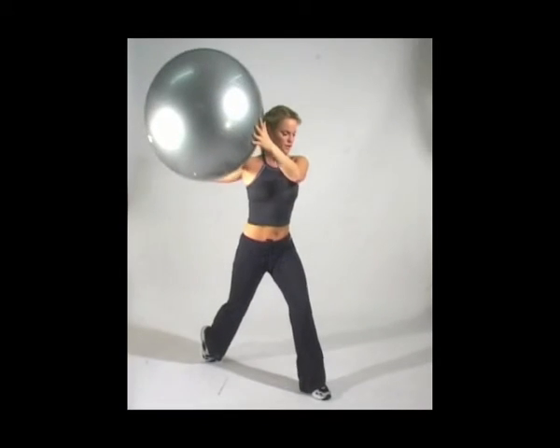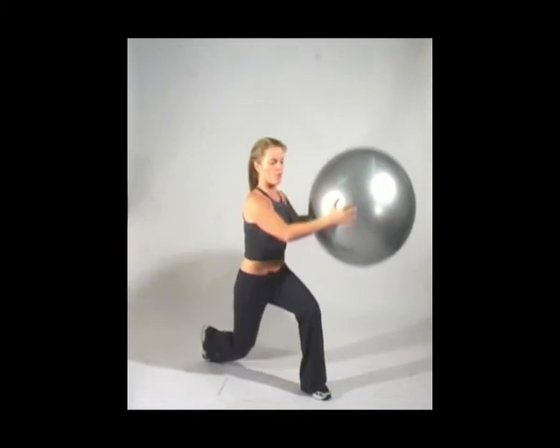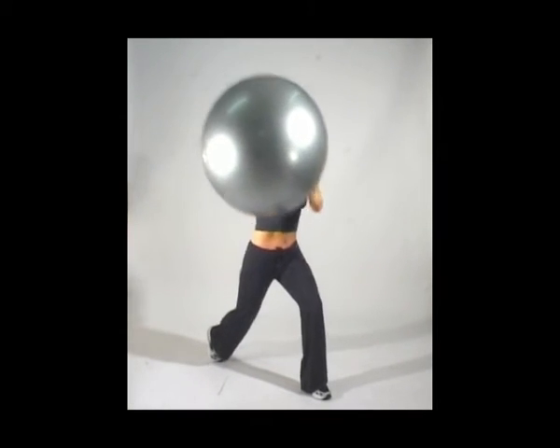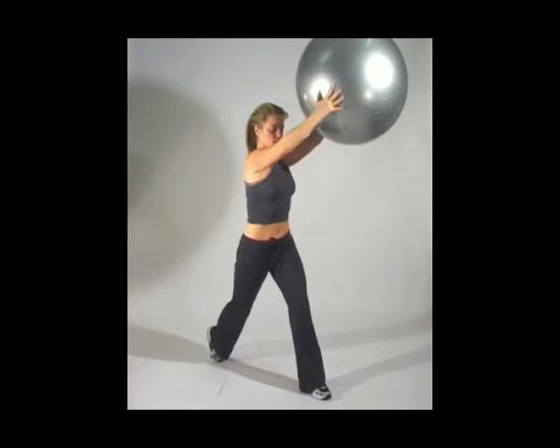Keep it going — bend the back knee down to the floor. Make sure that the right knee is in line with the heel. Nice and steady. Change sides.